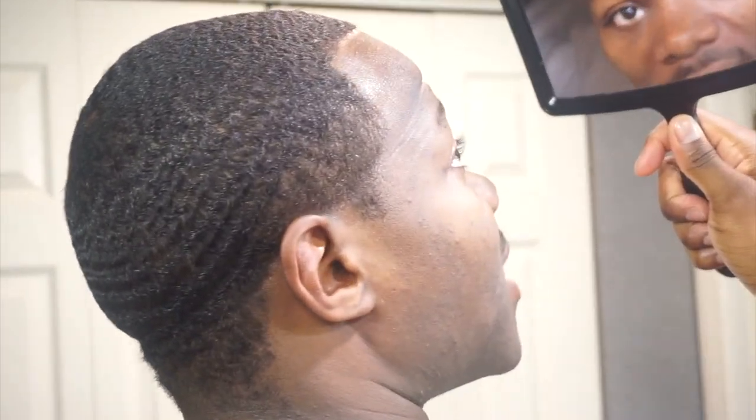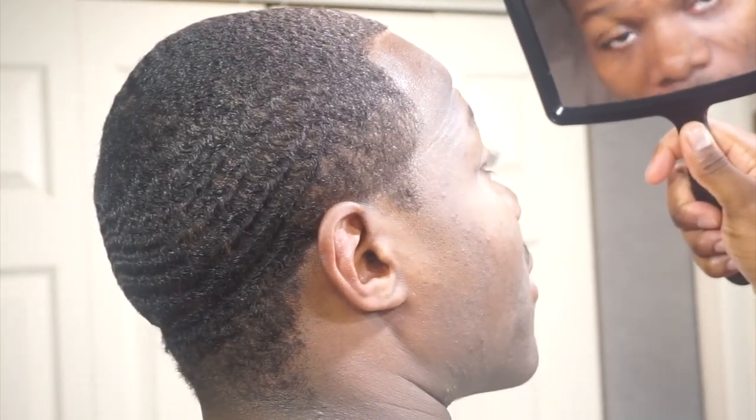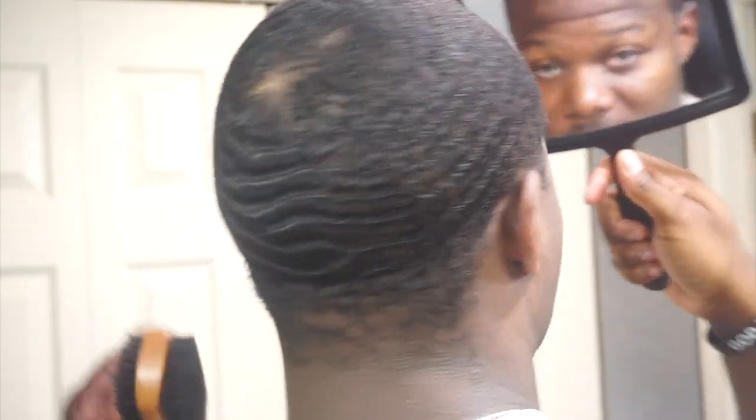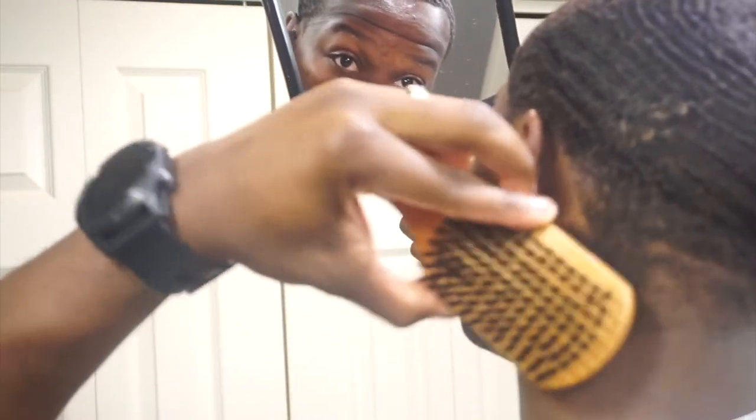Try that method out yourself, guys — that's my night method, and that's just what I do so I can wake up in the morning with some nice, shiny, silky hair without having to do much. Using the soft brush, I also brush down the back.